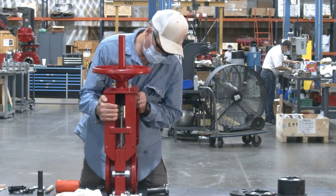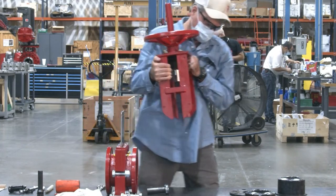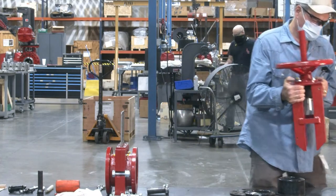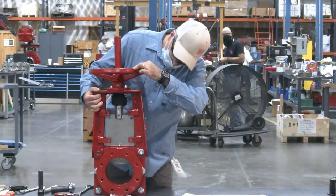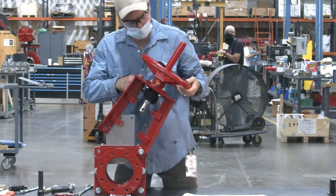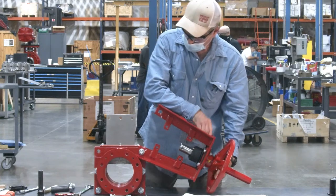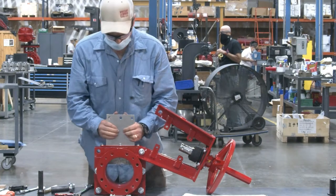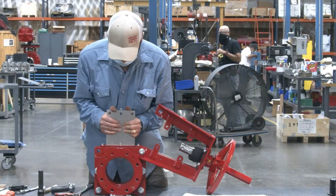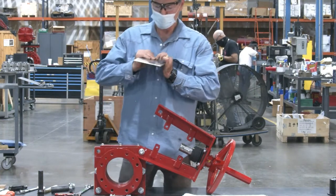Lift and place the top works assembly off to the side. For small valves, it is also possible to swing the top works out of the way by keeping one side of the body bolts loosely installed and rotating it away from the gate, as illustrated here. You then have access to the gate and secondary seal without having to completely remove the top works.